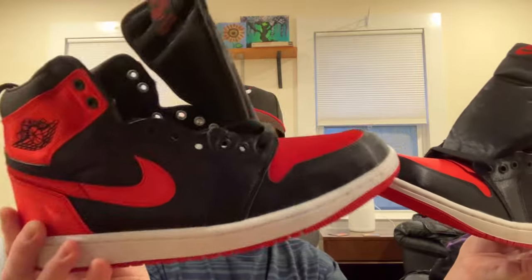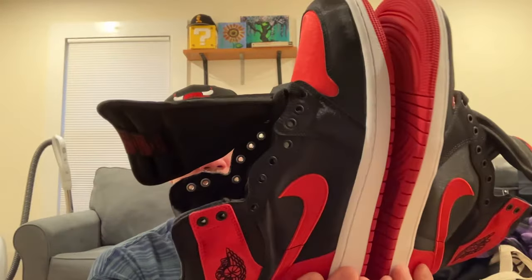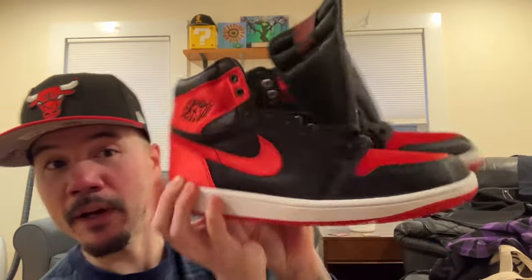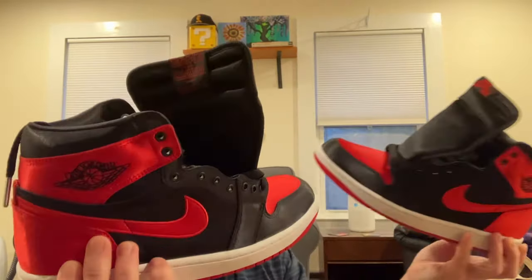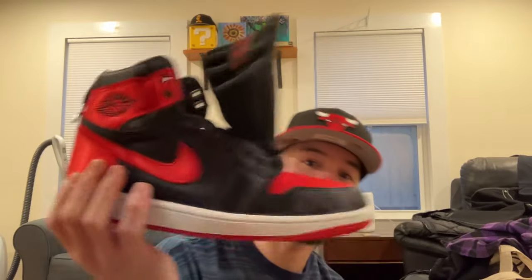Would I like the regular Breds probably more? Of course, no doubt. But nothing wrong with these at all. They say it's a women's exclusive, but I think that's kind of unfair because plenty of guys — or even women with bigger feet — would appreciate if they made bigger sizes. But in a size nine I could fit into anything.